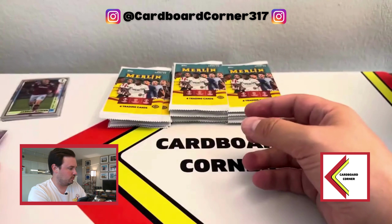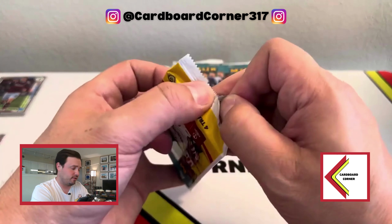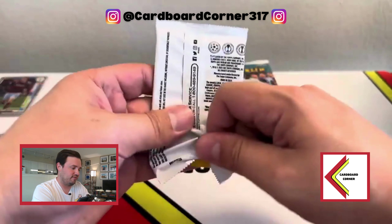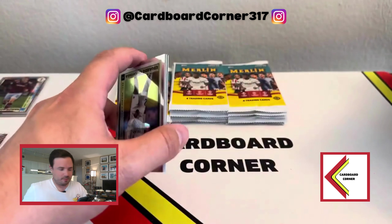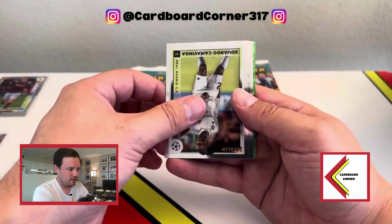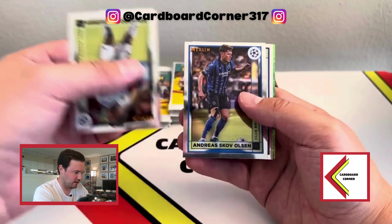Soccer season is just getting underway, so it's a good time for this stuff to drop — even though this is a product from last year — as people get excited for all the leagues to come back. And we've got a green shimmer coming up in the back. I believe those are numbered to 99.